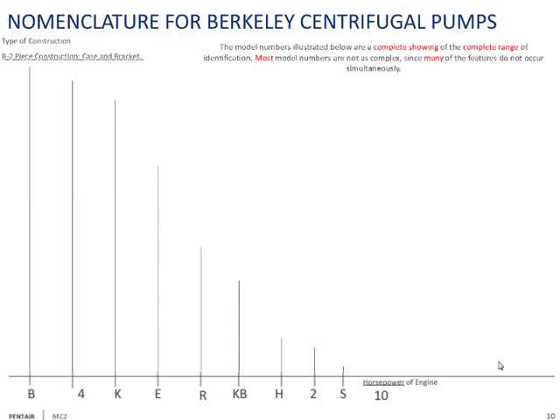When StayRight bought Berkeley, they sold that division off. The number after the B — in this case a 4 — indicates the discharge pipe size. Most of these are straight centrifugals, and a straight centrifugal pump generally has a suction one size larger than the discharge. So a 4-inch discharge will likely have a 5-inch suction, though there are a few 4-by-6 exceptions.